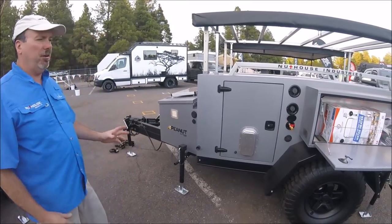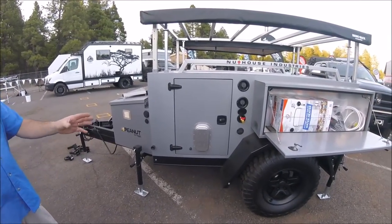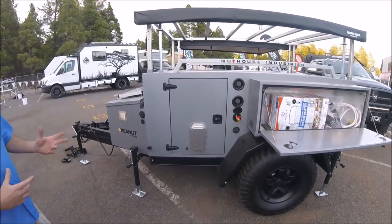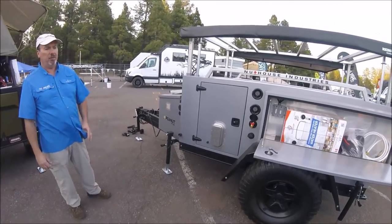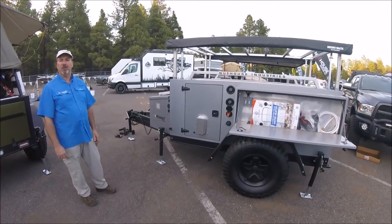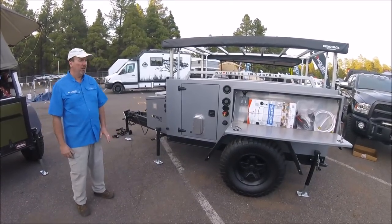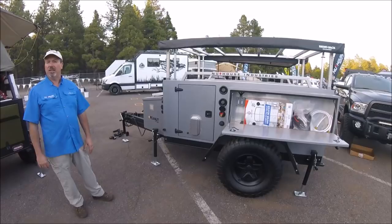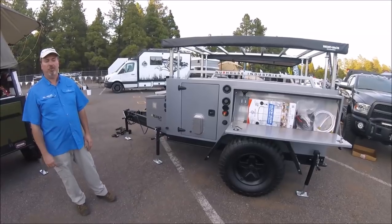Some highlights of the changes: the entire framework is about twice as thick as our previous generation trailer. We did that to accommodate the independent axle — it's a much heavier system and puts more torsion on the trailer, so we beefed up everything from the tongue all the way to the back. We also wanted to incorporate those recovery points so you can actually use them to recover the trailer. These will accommodate up to a 37-inch tire, which is pretty unusual — most trailers max out at 33 — but we took it up a notch to match the current trend in 35- and 37-inch tires on most off-road vehicles.